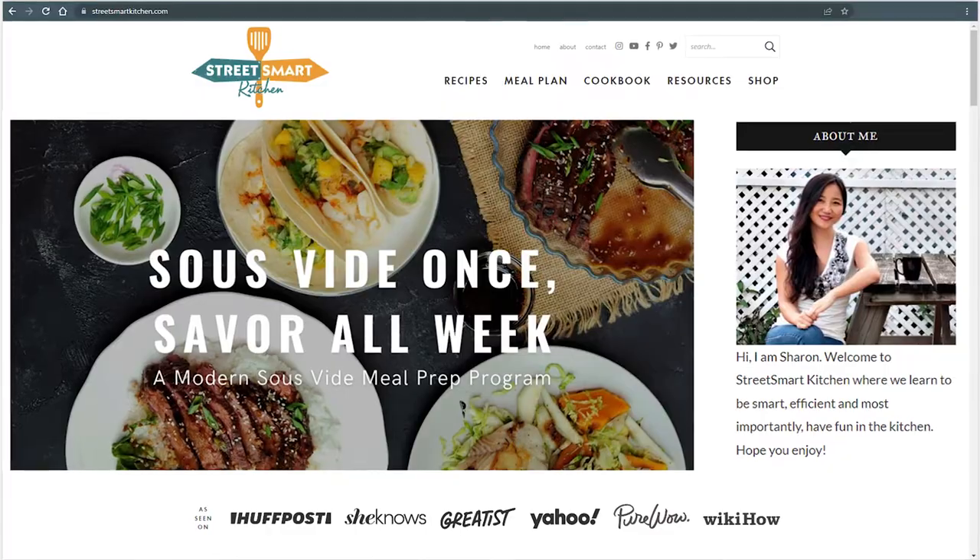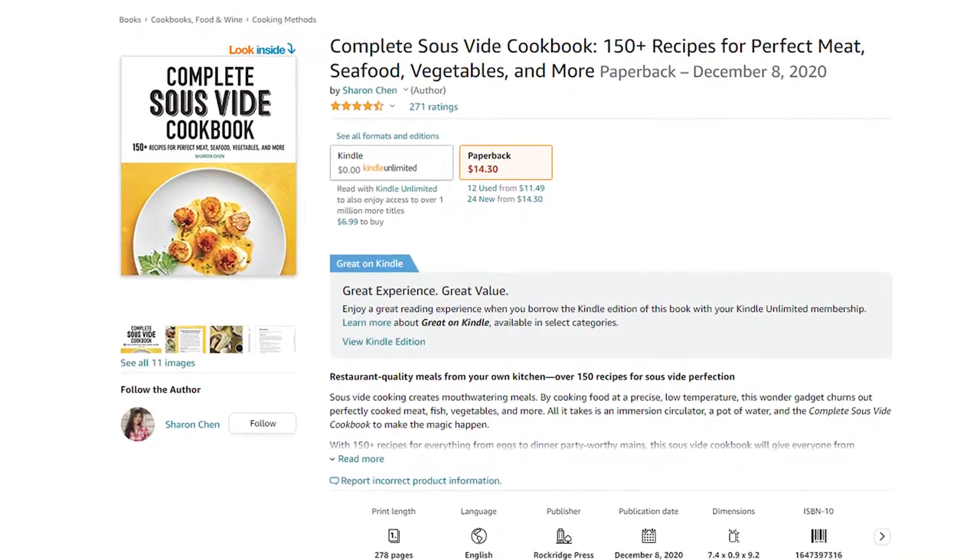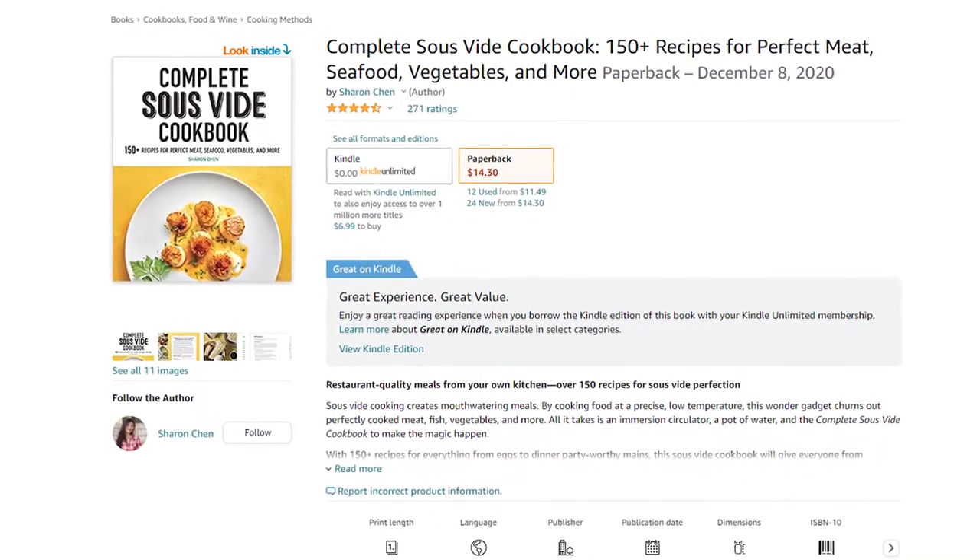It takes less than 15 minutes to put out delicious, fresh, non-repetitive meals every day. In this video I'm going to show you exactly how. Hello everyone, my name is Sharon Chan and I'm the creator of StreetSmartKitchen.com and the author of The Complete Sous Vide Cookbook — 150-plus recipes for perfect meat, seafood, vegetables, and more.